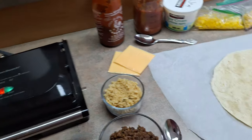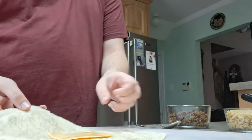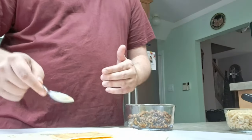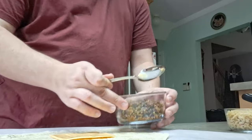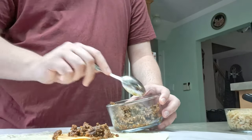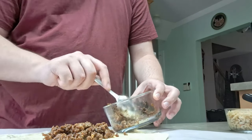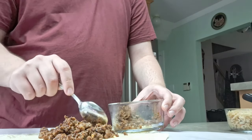Let's start making the burrito. First, we have the tortilla here. I put a slice of Velveeta cheese on it. Next, we're going to put our beef because that will help melt the cheese, along with putting it in the press. Go ahead and put your beef — or whatever protein you choose: chicken, pork, fish burritos. We went with beef burritos last night.